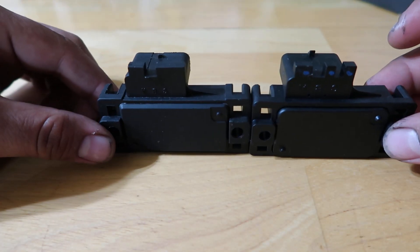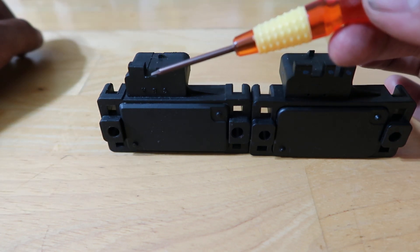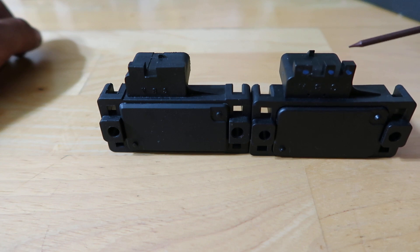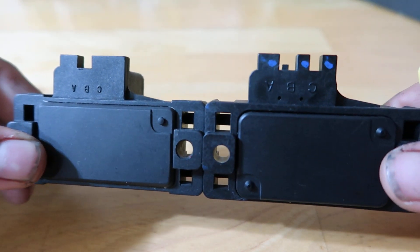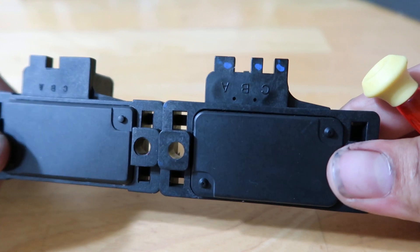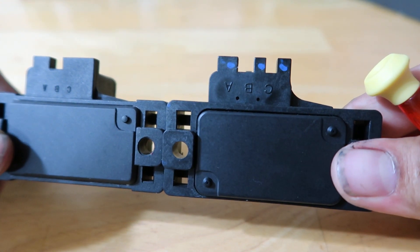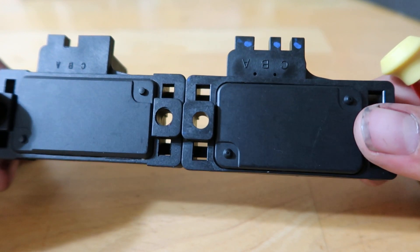The first thing I noticed side by side is that the replica version has one slot here, while the authentic has two slots. Also, the pin labeling — A, B, C — looks different; it's stamped differently in the plastic. So that's one subtle difference.